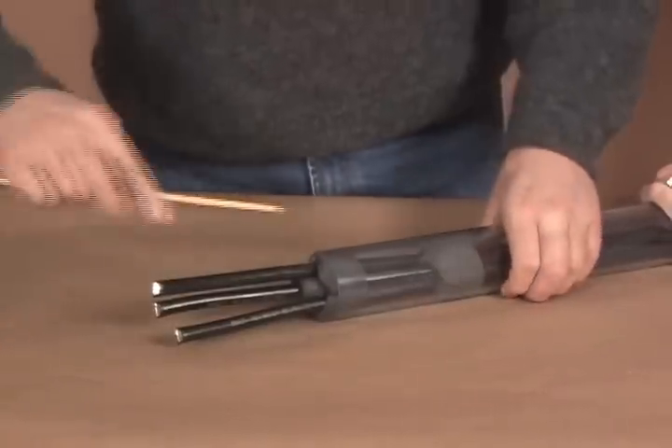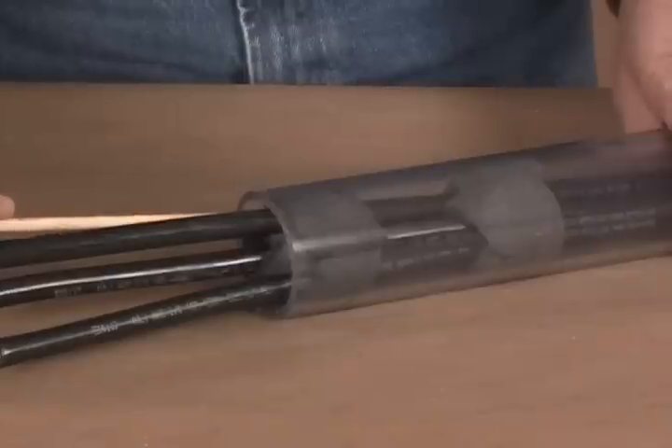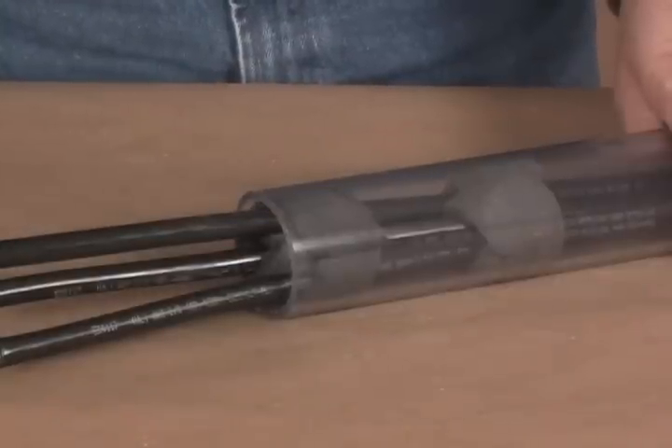Using the same method, wrap a second foam strip around the cables. Push the second foam strip into the duct until the edges flush with the duct entrance as seen here.